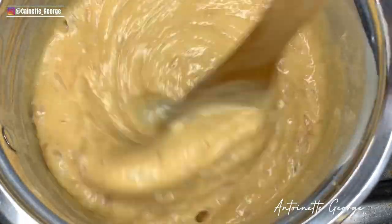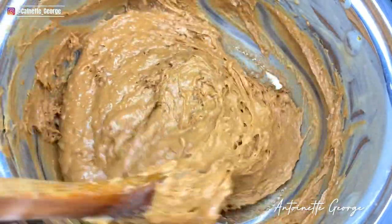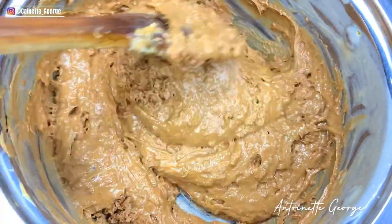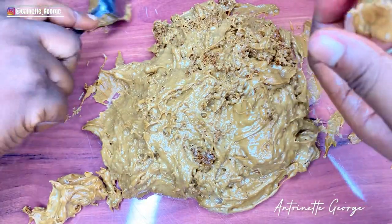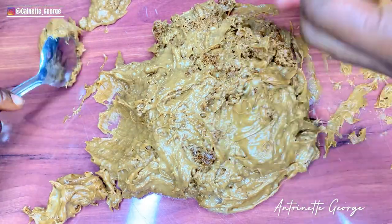You keep stirring until it turns brown, and as you do that you'll see that it thickens and reduces. You do that until you get the desired brown color, and then we move to the next stage — which is the molding part, the stage that I hate.